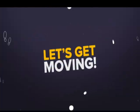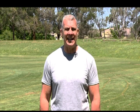Today, I'm Mark McGaugh and welcome to Let's Get Moving. Today we're going to focus on building our wrist strength. Wrist strength is often forgotten and is vital in our daily lives.